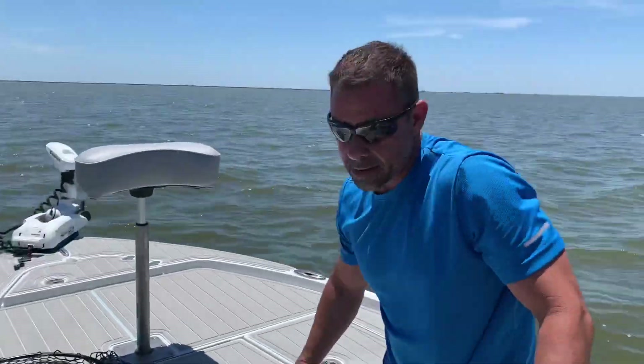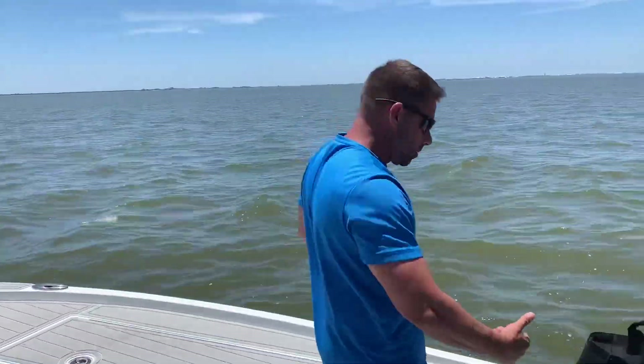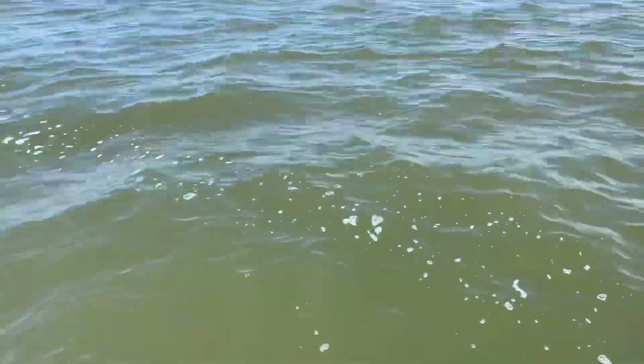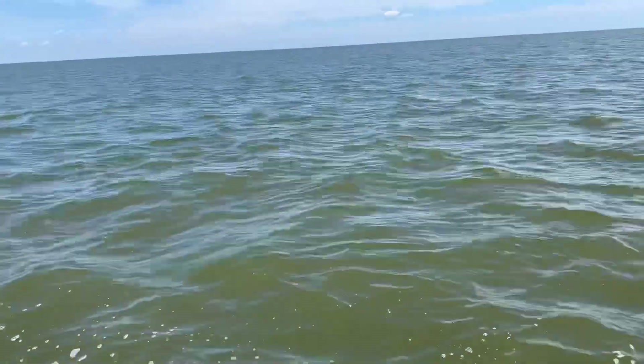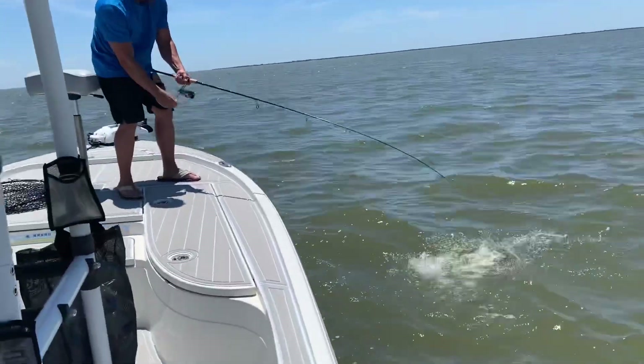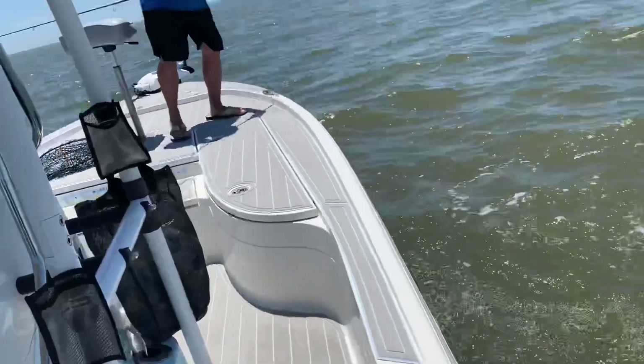Damien, you having fun, baby? Oh yeah. Doing good — like four in a row. It took a little while, but it's on fire right now, and it's green water. Barataria Bay, east. Damien, you on fire, baby. That's a nice one — that's a handle. Put him in.